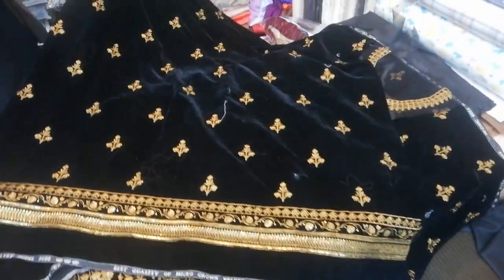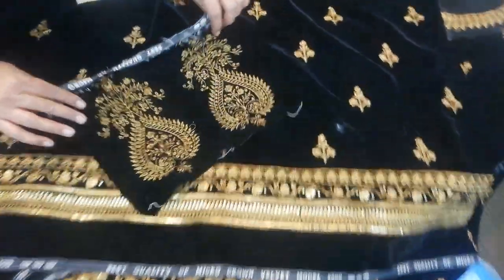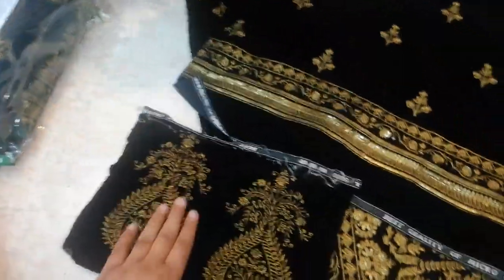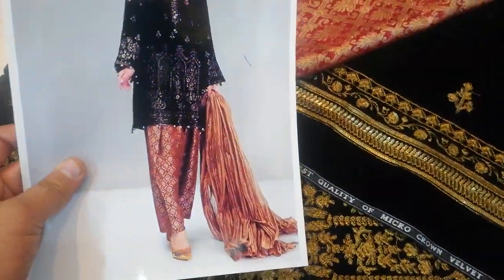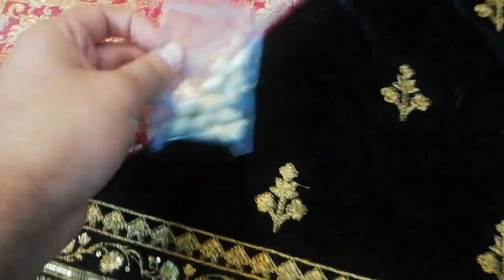This is the back side of the shirt. This is for applique — if you want to apply it in your clothes, you can utilize it. The back side is the same as the original. This is a chiffon design.